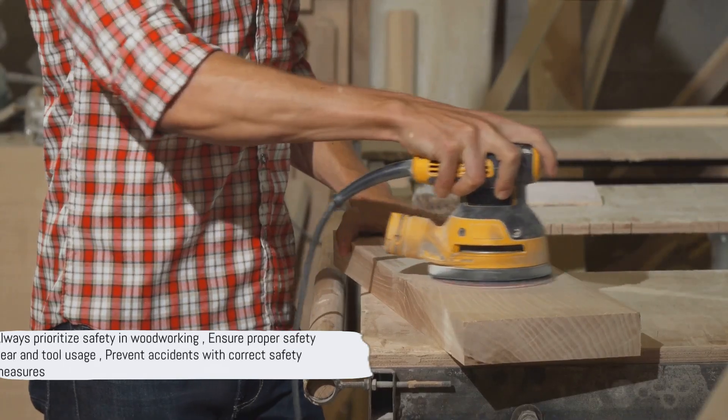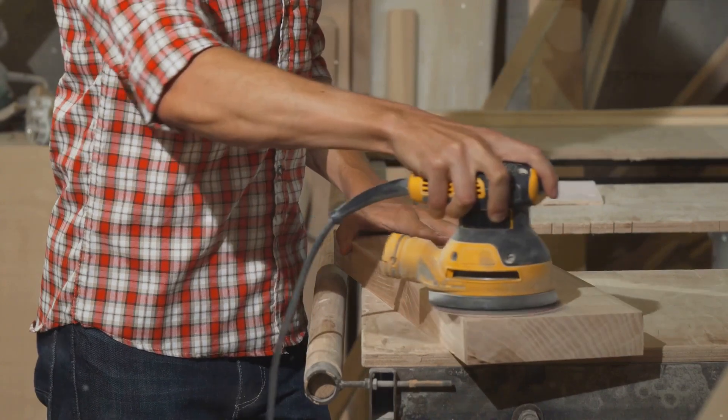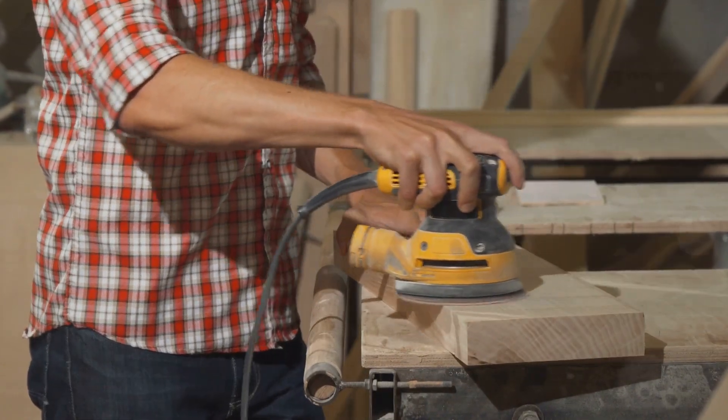Remember, safety is paramount. Always don appropriate safety gear and use tools correctly to circumvent accidents. Now, we roll up our sleeves and commence building our custom jigs.